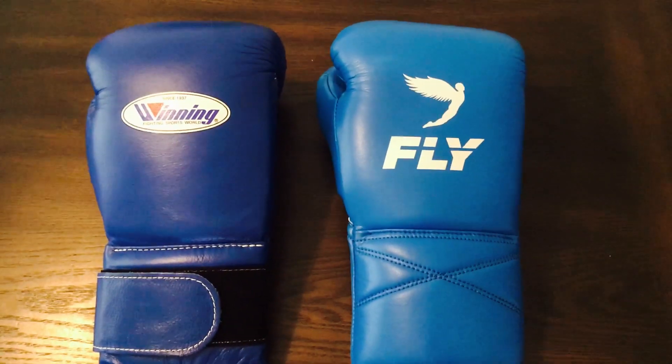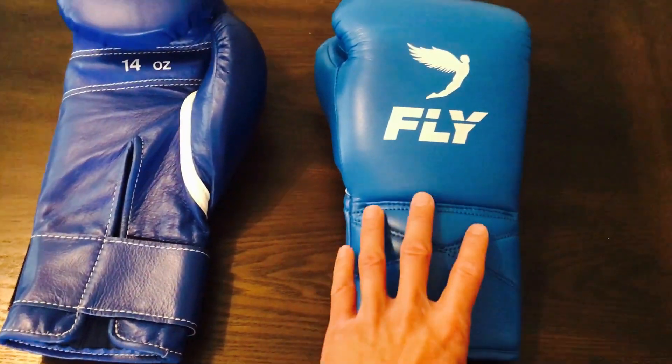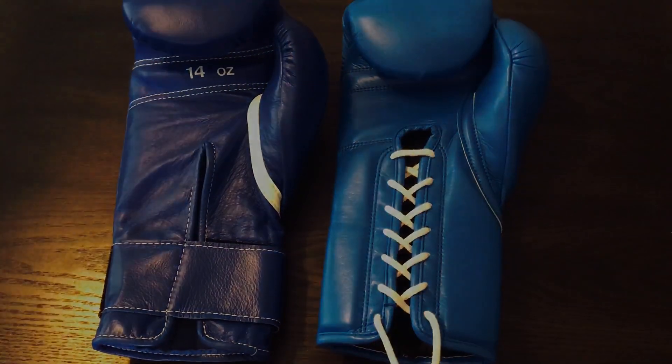I hope you guys enjoyed this review. If you have any questions make sure you put them down below in the comments. I'll put the link in the description where you can find these two gloves. See you guys next time, thanks for watching.